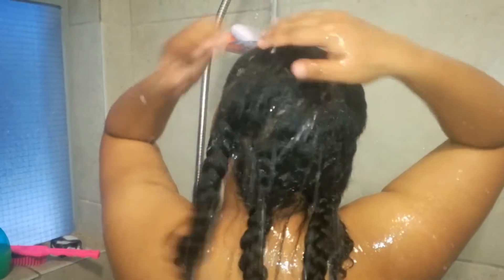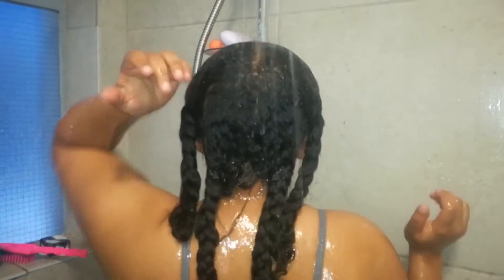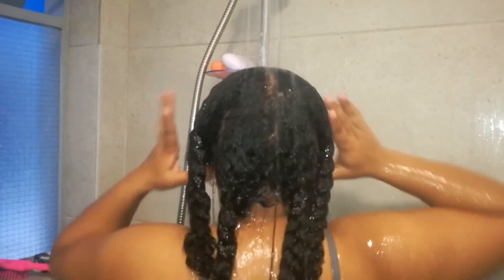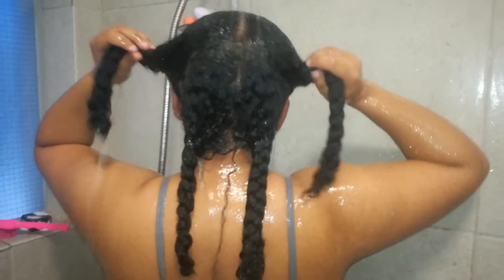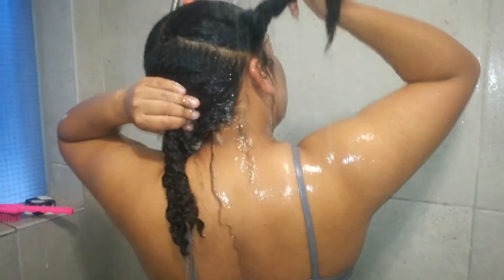The soap is safe enough to use on your skin and your hair, so it's great that it's going all over my body too. I'm just rinsing my hair and that is kind of my wash day with my African black soap. I'll go into styling it next, but I'll show you how it's looking straight after my wash day without any product.